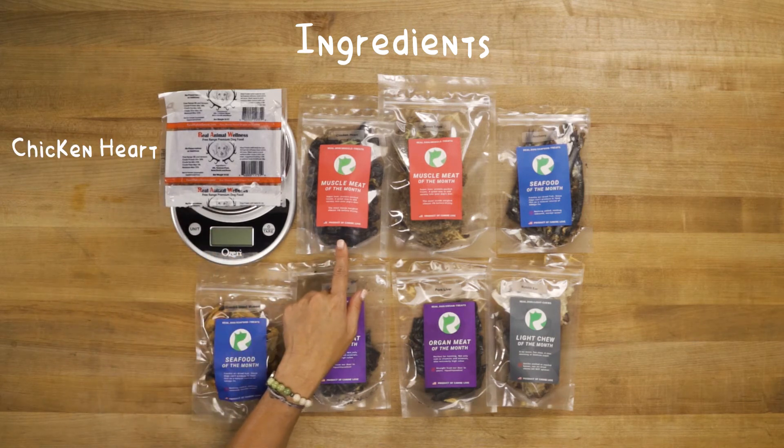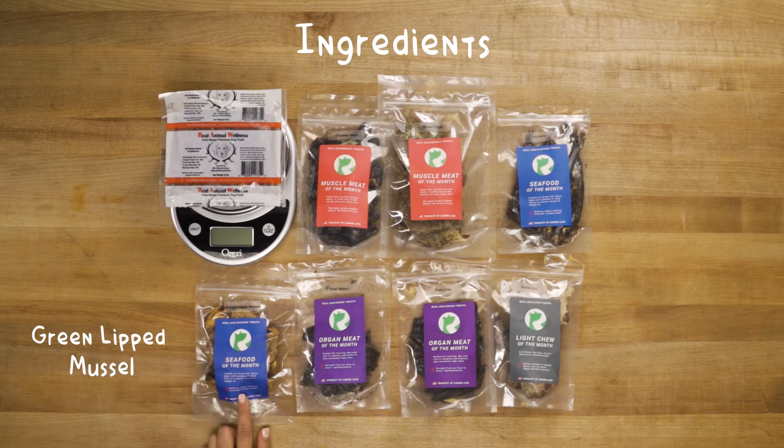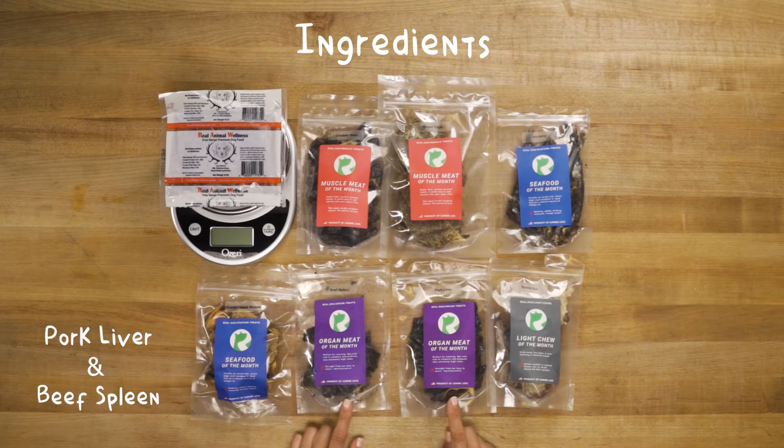We'll be adding chicken hearts, green tripe, seafood, green lip mussels, pork liver, beef spleen, and rabbit ears.